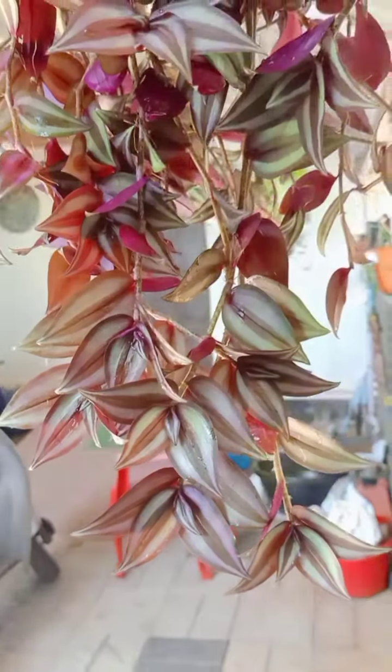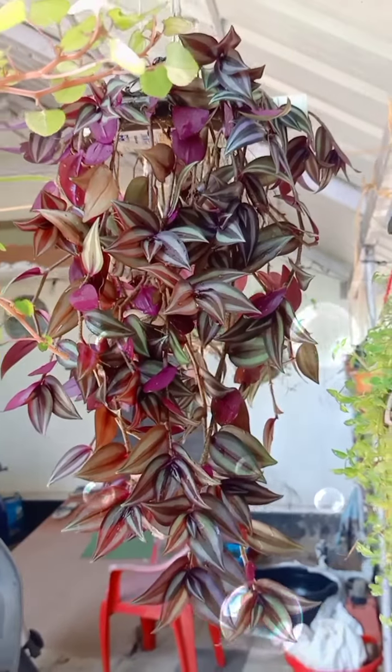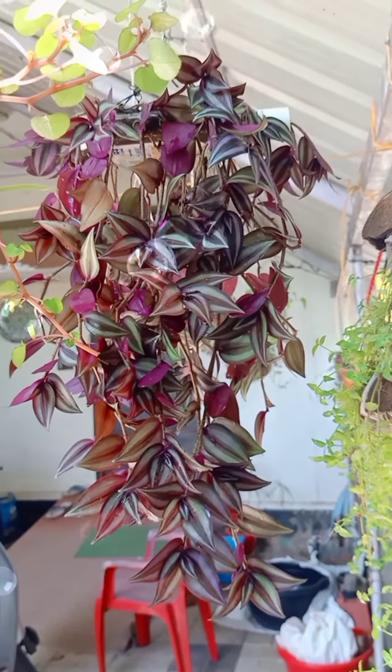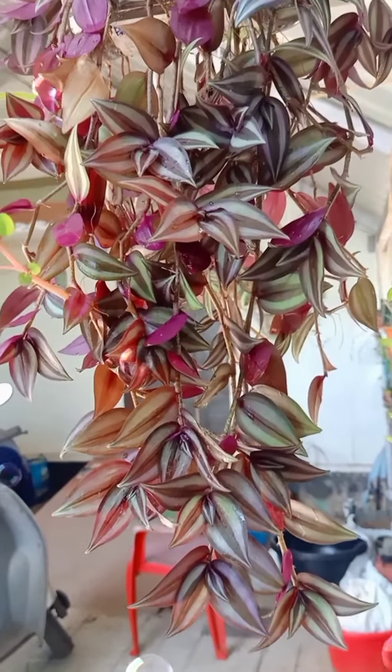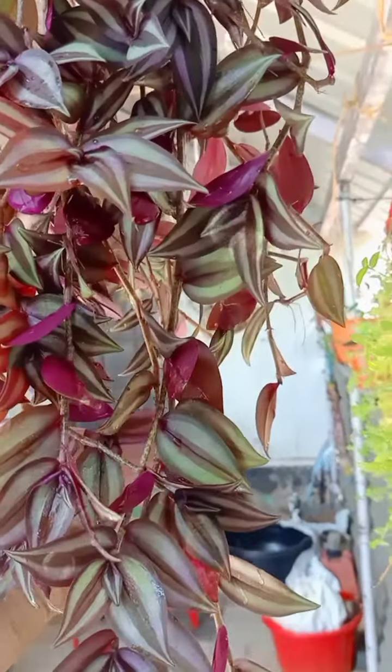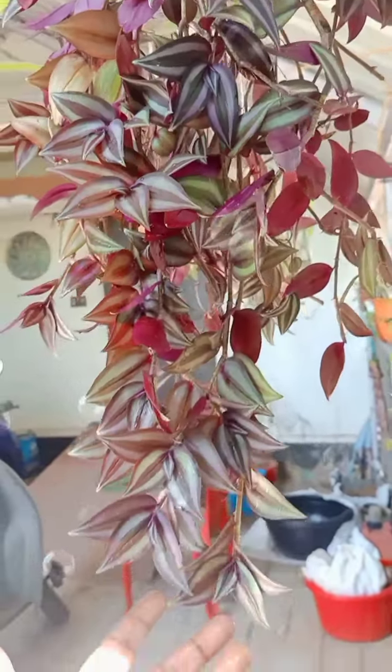Hi guys, welcome back! Hello everyone. This is a Wandering Jewel in a bouquet shape. I will arrange a video for a long time. Let's watch this video.